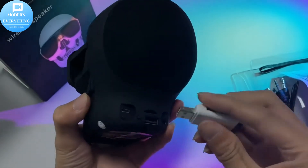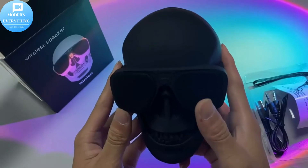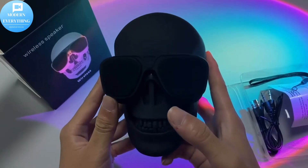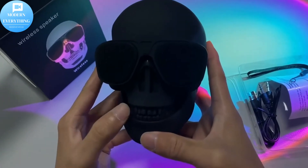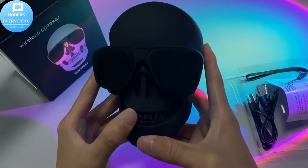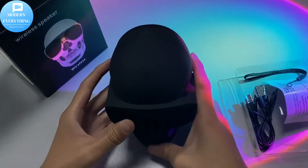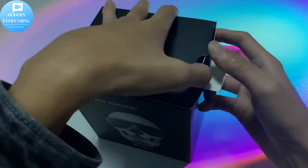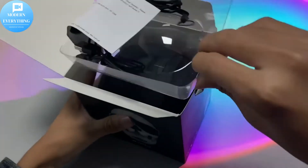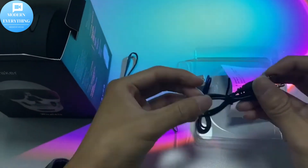Unique innovative design — the skull shape design is cool and special. The wireless skull speaker has powerful stereo with superb sound quality. You can use it to decorate your home or enjoy party time, listen to audiobooks in the bedroom at night, or play music while cooking. It's very portable and can be used anywhere. Clear treble and powerful bass enhance the music experience, and it's also great for funk music.